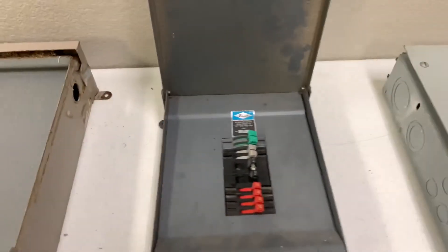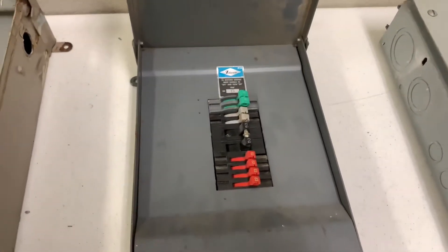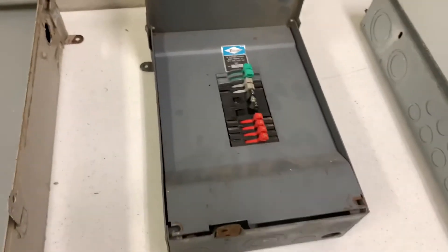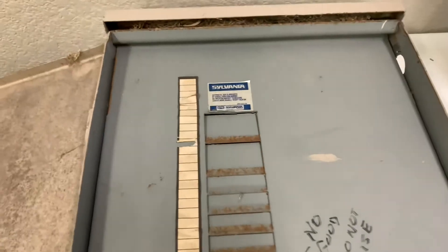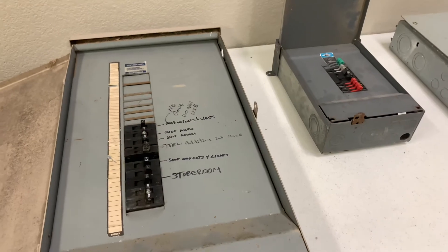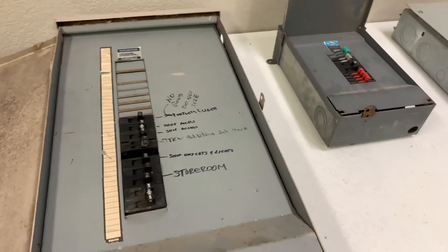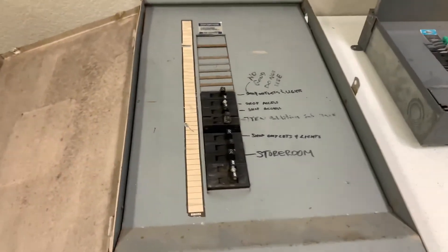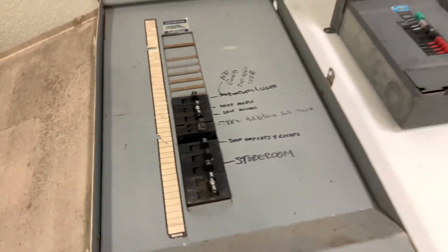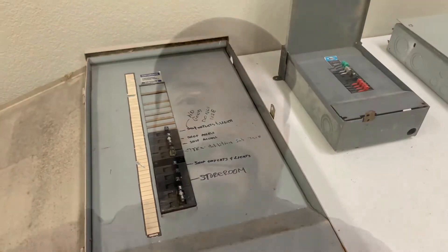This next one is a Zinsco panel. Another way to identify this panel is by the colored handles on the breakers. This one here is a GTE Sylvania panel. It is pretty much a Zinsco panel. Sylvania bought Zinsco out in the 70s. The only difference is that the breaker handles are not colored, but the components are the same.